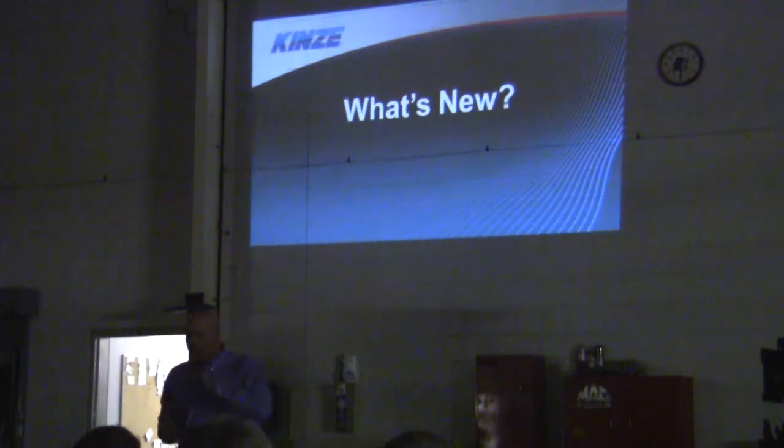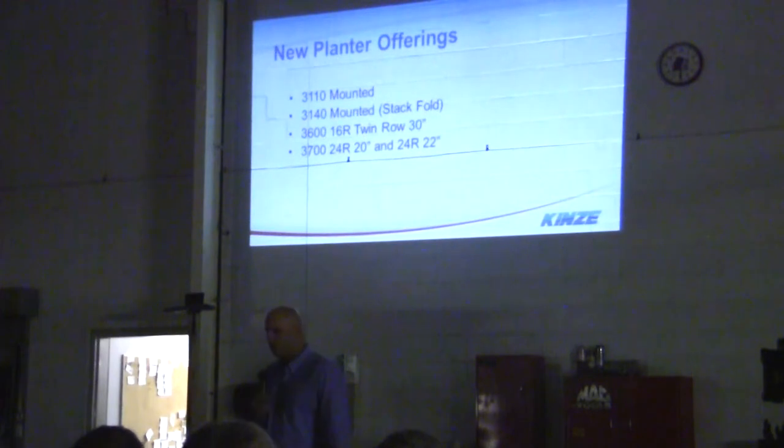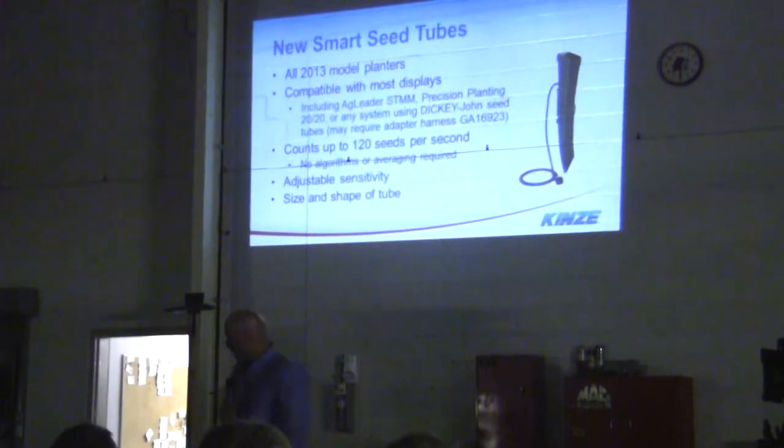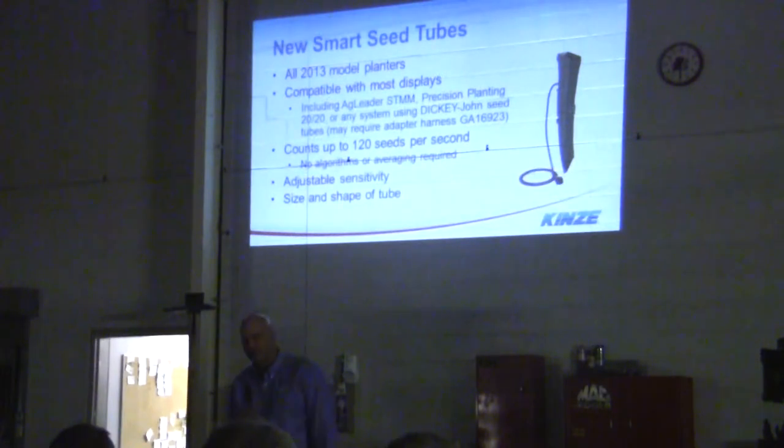Here's what's new with Kinze. Obviously everybody knows about the new 4900. Here's what else is new — we're offering a 3110 mounted machine, a 3140 stack full mounted, a 3616 row twin row 30-inch, a 3724 row 20-inch, and a 24-row 22-inch. We have a new seed tube — top of the line, nobody can touch it. It's installed in all 213 models and can be installed back to a planter from 2006.